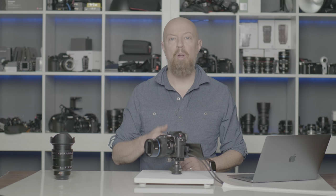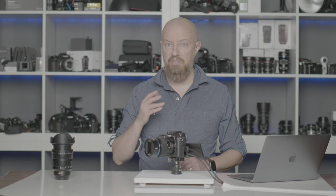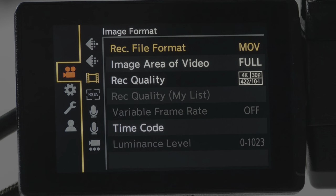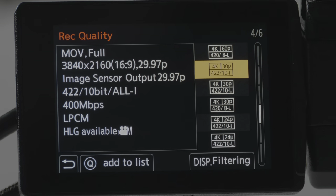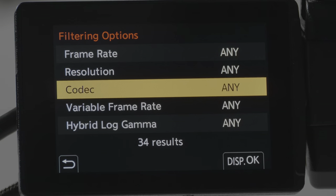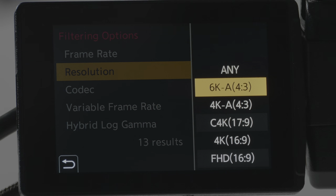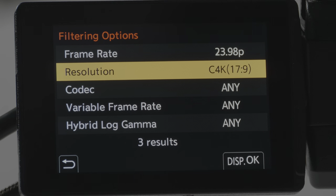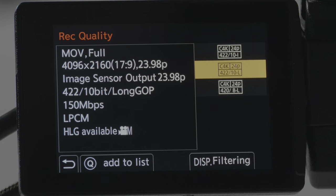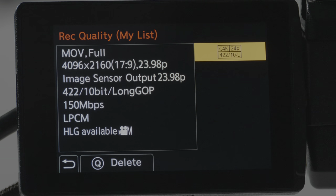Now that there are even more recording format options, the list is really big, so you have the ability to filter through it to find exactly the format you're looking for and save some as favorites in a custom list. Under Video then Image Format where you see your Record Quality list, there are now six pages of options. Press the Display button and you can filter by any of these options — for example, filter to 23.98 and Cinema 4K and you get three results. Hit Display to back out, and from there you can tap the Q button to add a format to your list, which then appears under Record Quality My List.